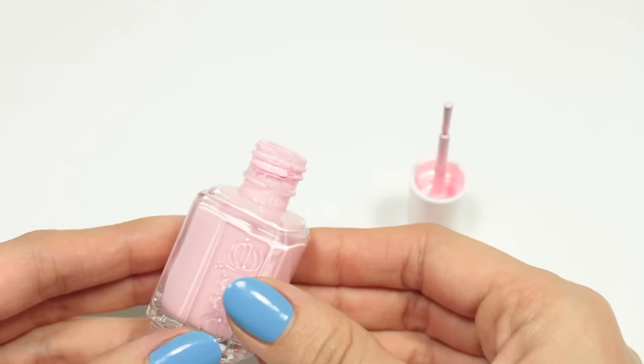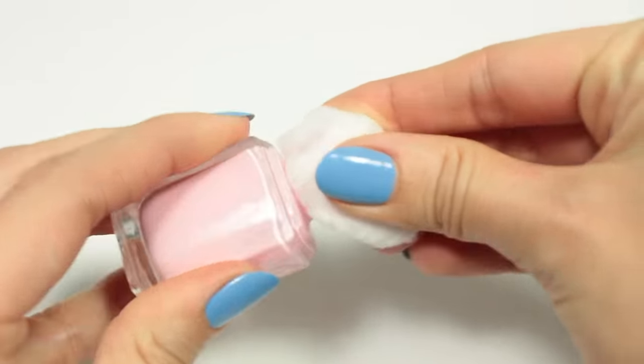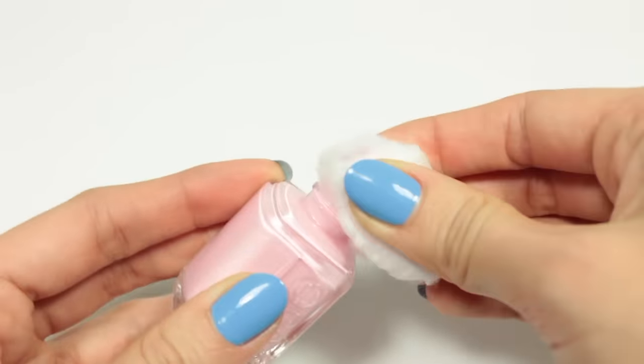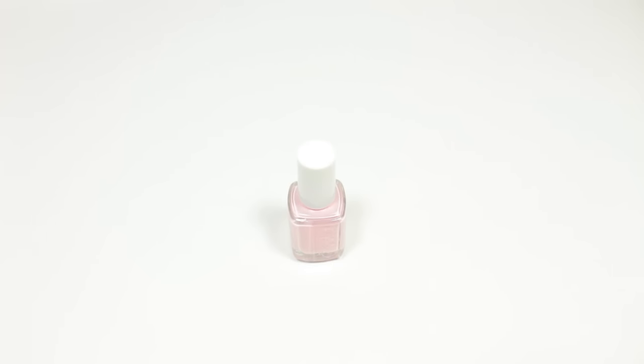By using one or a combination of these tips, you should be able to get your bottle open. When you do, try to prevent this from happening again by keeping the neck of the bottle clean with some remover and a cotton ball.